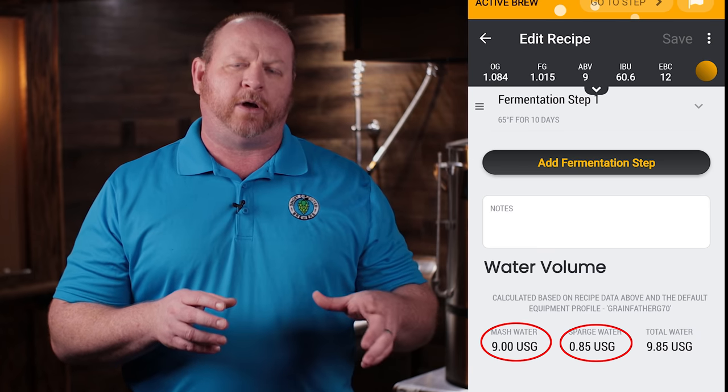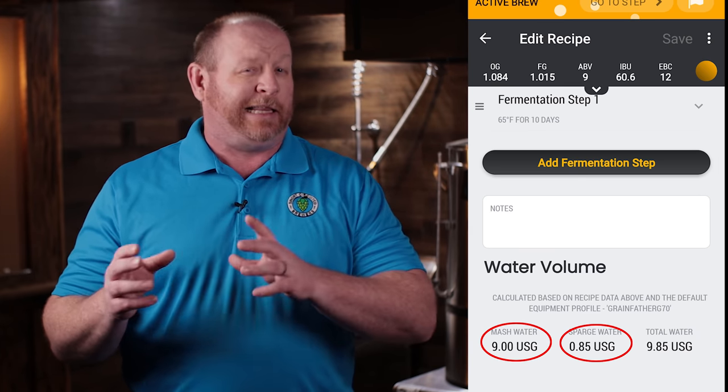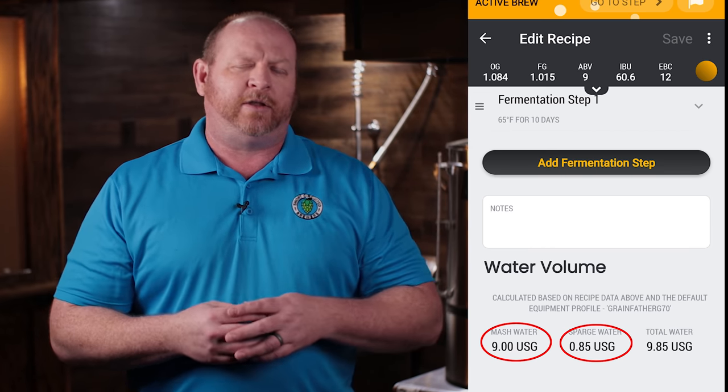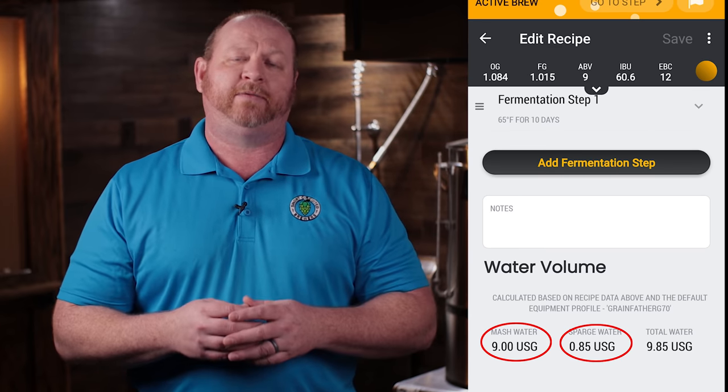One thing that was a little odd to me was that it showed nine gallons of strike water, which seemed like quite a bit, and then the sparge water was less than a gallon, which seemed a little odd because I wanted to rinse the grains. But I thought I'd just go ahead and go with it - this is the profile that Grainfather created.